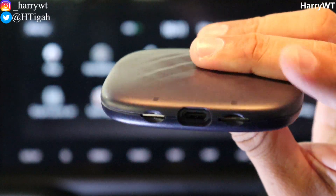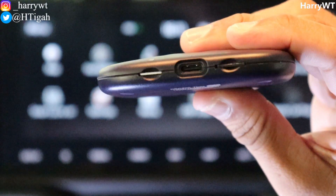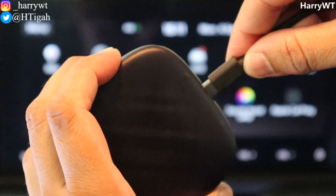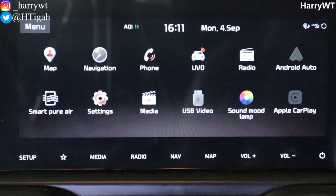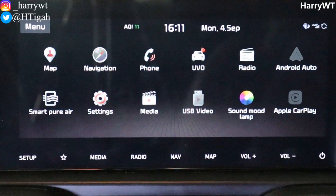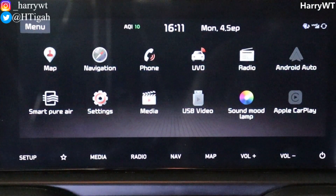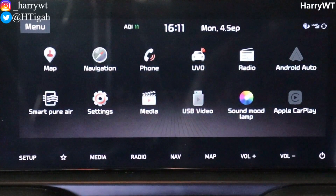Coming back to the topic at hand, all we need here is the TBox Plus. I've already downloaded the Android 13 software file on my memory card — you can find the direct download link in the description below. I've also inserted my SIM card here just in case the device needs internet access to confirm the downloaded file's authenticity. Now let's go ahead and insert the cable in the device as well as in my car's USB port to power on the device.